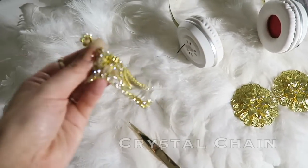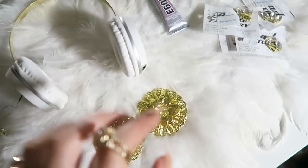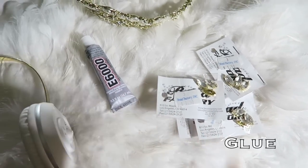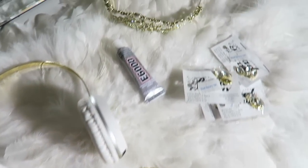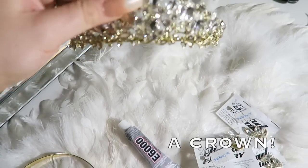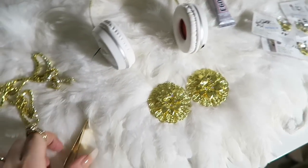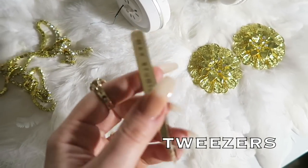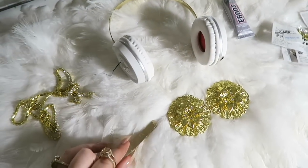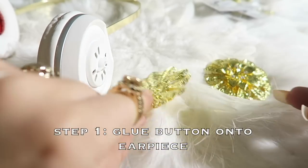You're going to need some chain — crystal chains — and some more little sparkly beads. Good old trusty E6000 glue to glue everything together. And of course, what would a crown headphone DIY be without a crown? Pick up a crown — I got this downtown for like $15. Oh, except one more thing: of course it wouldn't be an Amber Scholl DIY if I didn't tell you to pull out some tweezers. Anyways, that's what you need — let's get started!